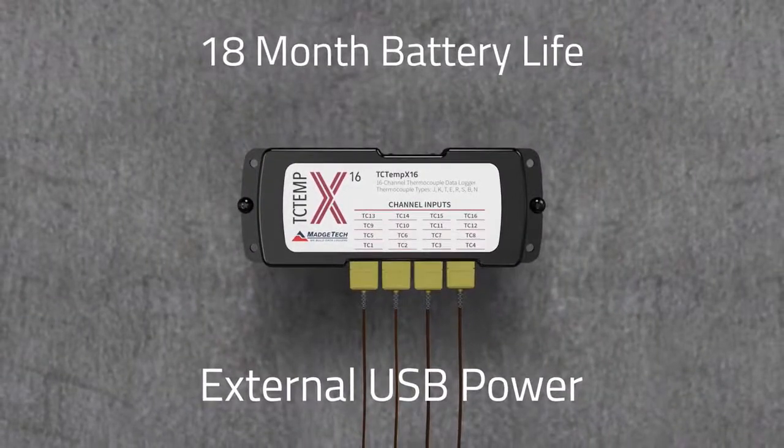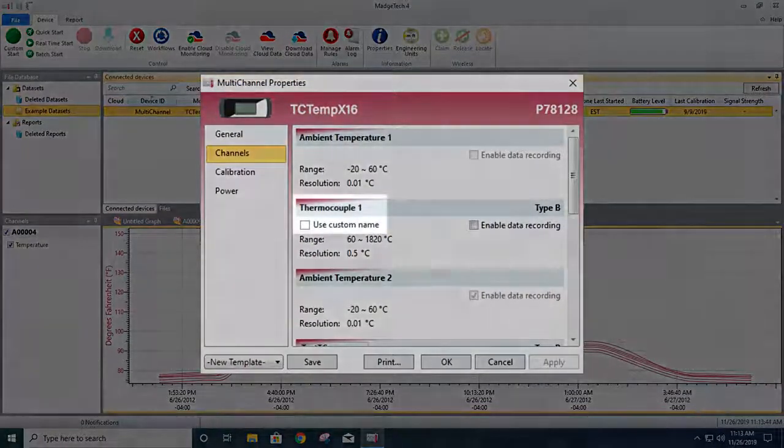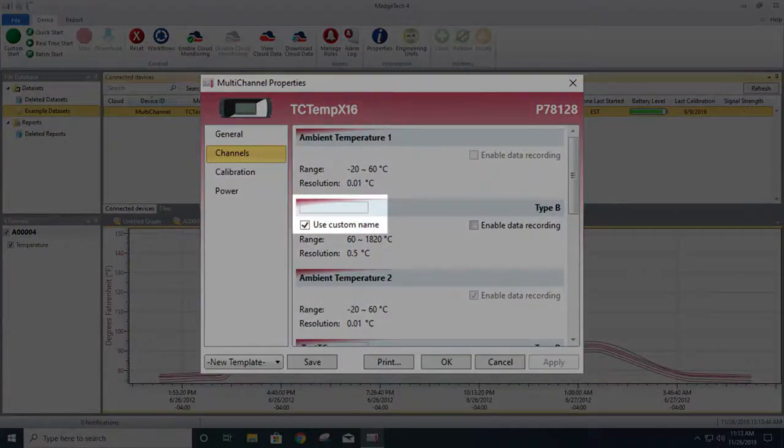Using the included all-in-one USB interfacing cable, users can connect to the free MatchTech software. There, each channel's title may be renamed for ease of data identification.